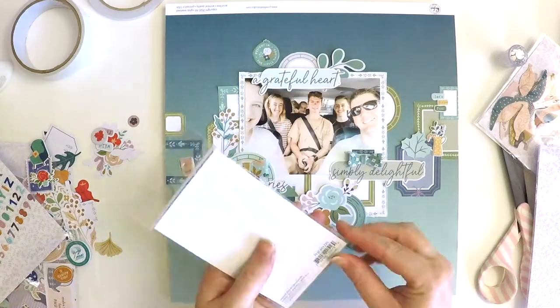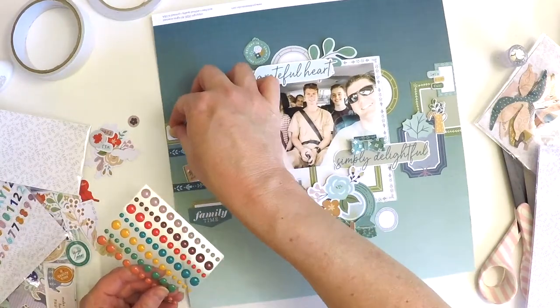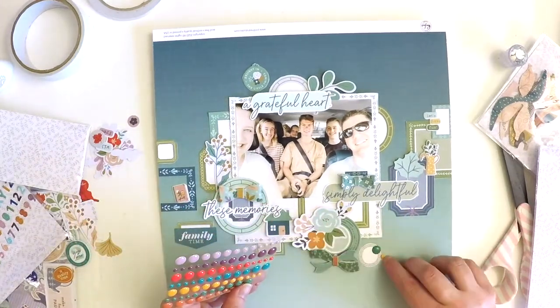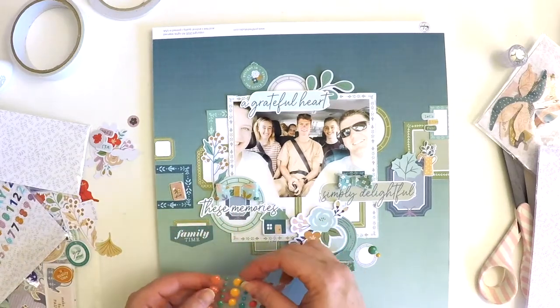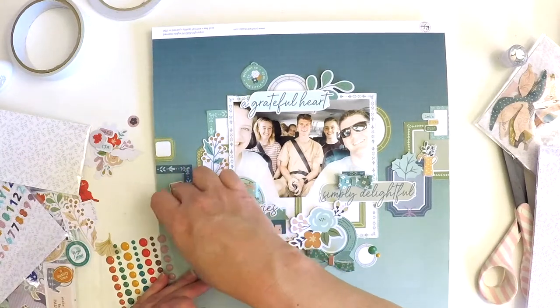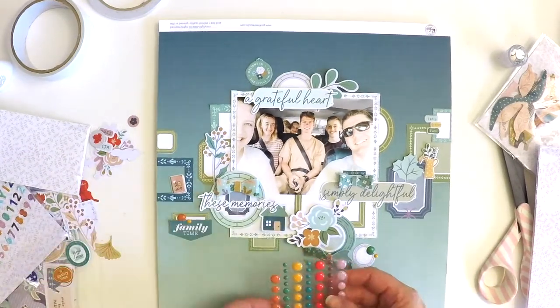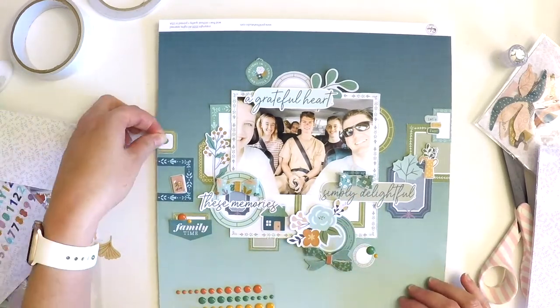Here I am thinking about my mixed media — I quickly grabbed my Liquitex white acrylic ink. But first I thought I'd put a few enamel dots on there to create another little contrasting effect and bring a different texture to the layout, and then I'll come in with some droplets of white ink.